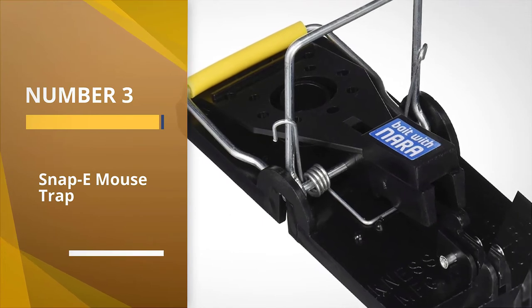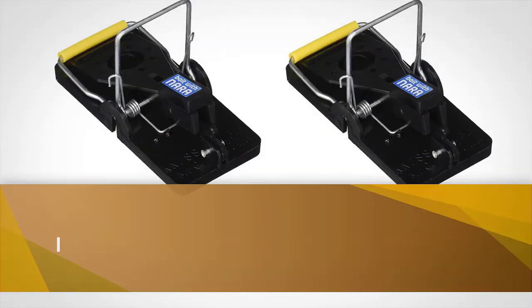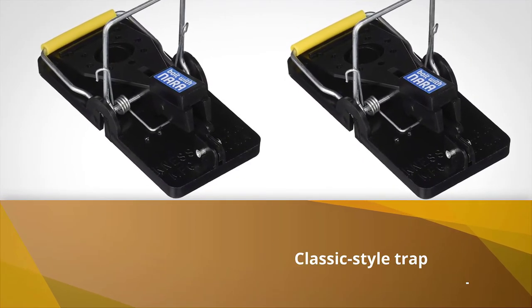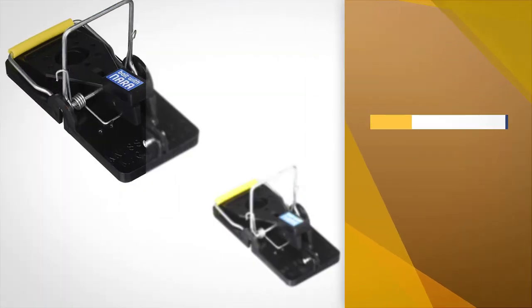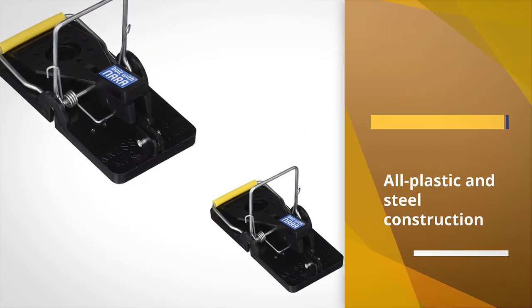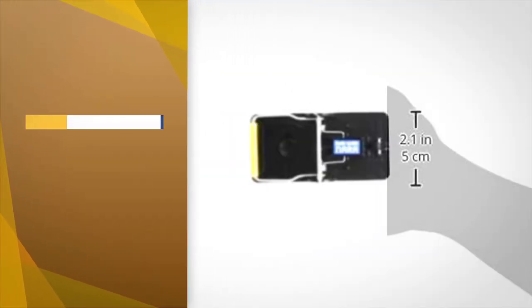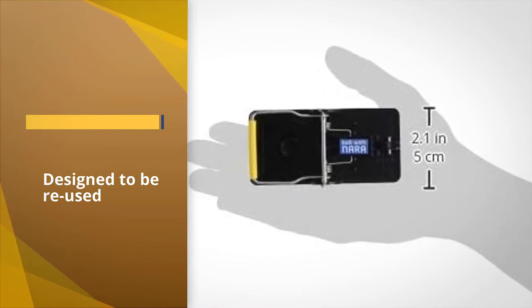Number three: the Snap-E Mouse Trap. The Snap-E mouse trap is an evolved version of the classic style trap and our pick for the best snap mouse trap. The all-plastic and steel construction resists odors and stains that could otherwise plague wooden snap mouse traps. It's designed to be reused, and many people comment on the easy disposal of mice once they're caught.